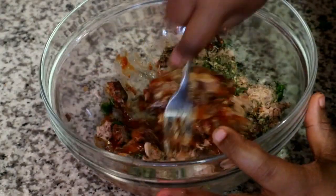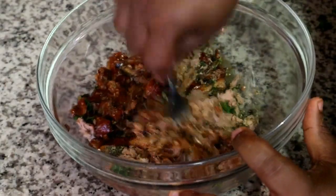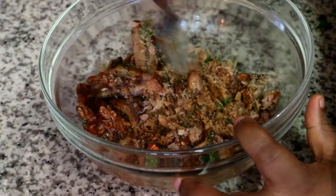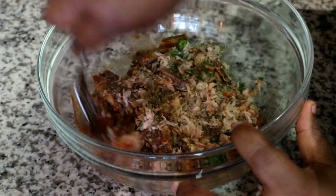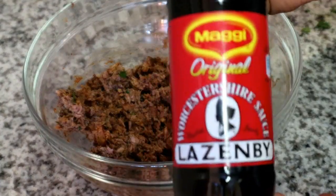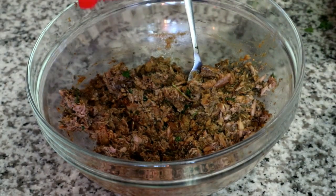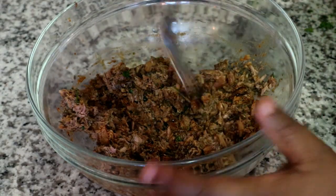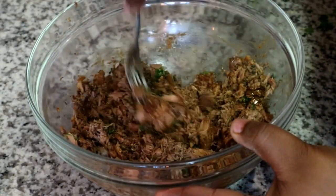We want to try and keep the ingredients we add to a minimum because we want to have a smooth mixture. Adding things like crushed garlic, for example, just creates more possibility for separation of your ingredients, which is what we're trying to avoid. I'm just giving that a mix, and once it's fully combined I'm going to add some Worcestershire sauce — that's just to give it a nice vibrant brown color and also to bring a bit of bittersweet flavor into our fish cake.